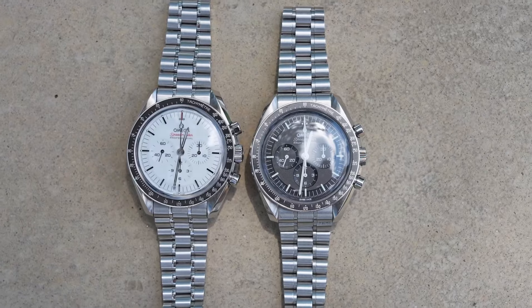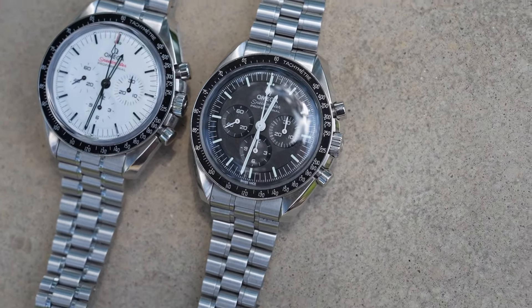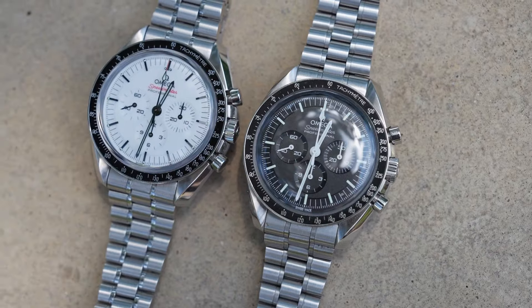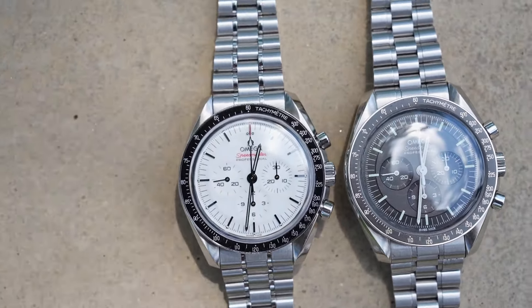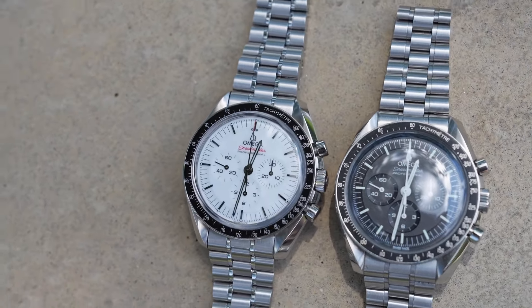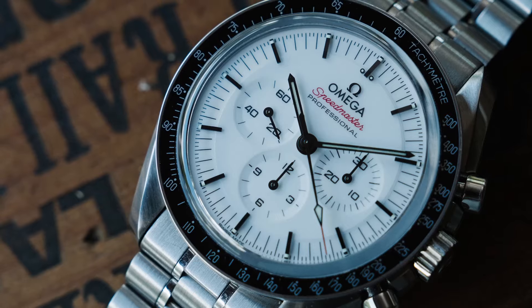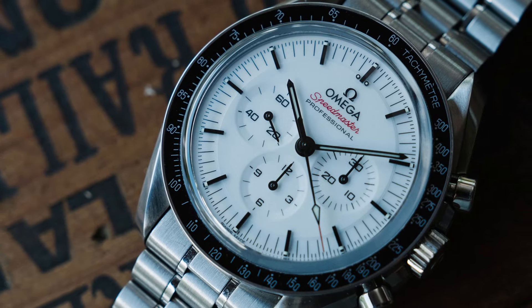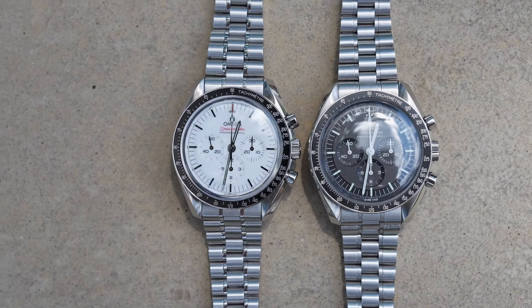This watch launched in two different forms back in 2021: one with a sapphire crystal and exhibition case back, and one with an acrylic crystal and a closed case back. There are some small differences between the two beyond the obvious case back — the sapphire sandwich variation used an applied polished logo at the top of the dial, and the new bracelet also received polished center link sections.